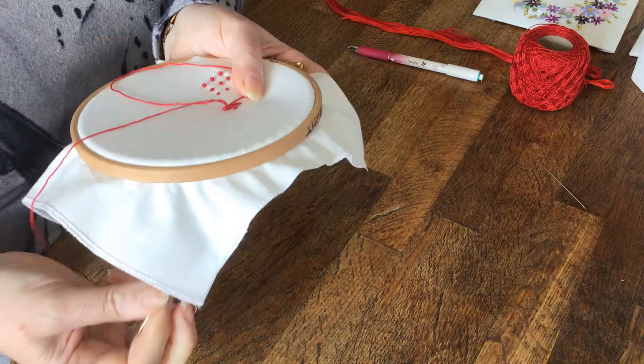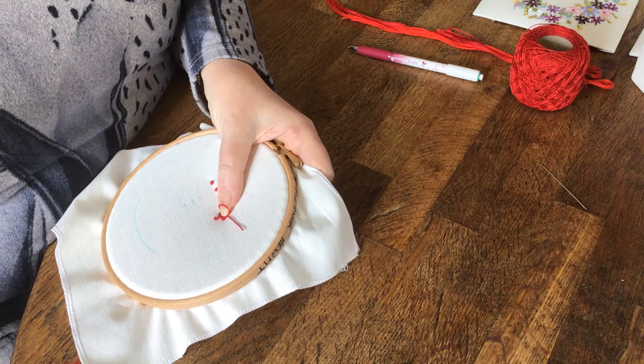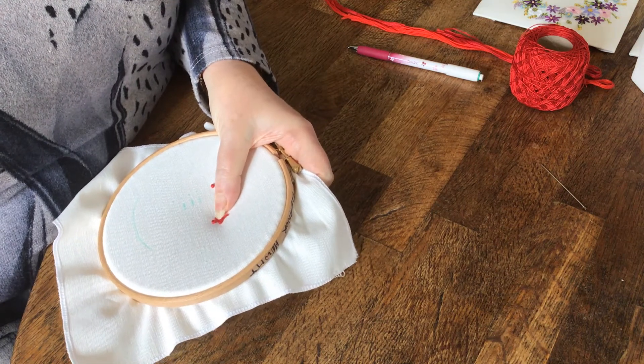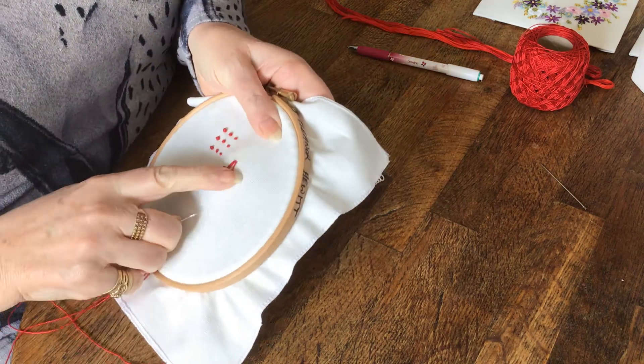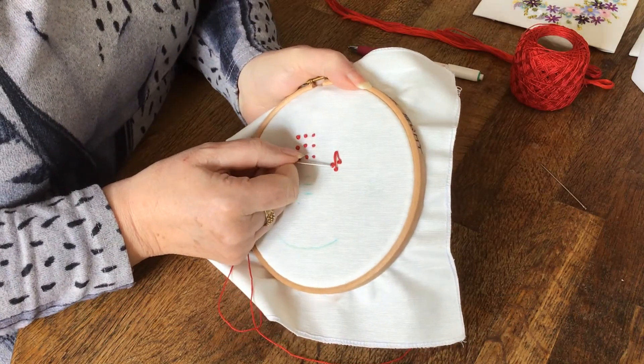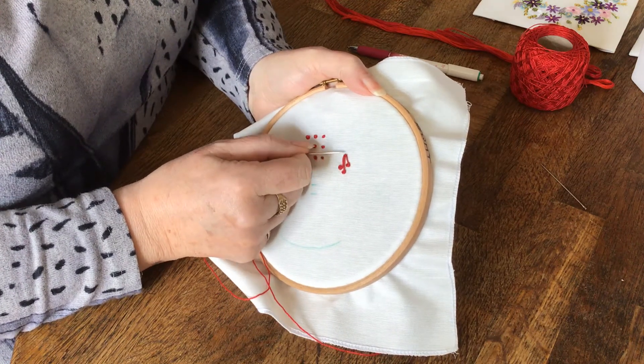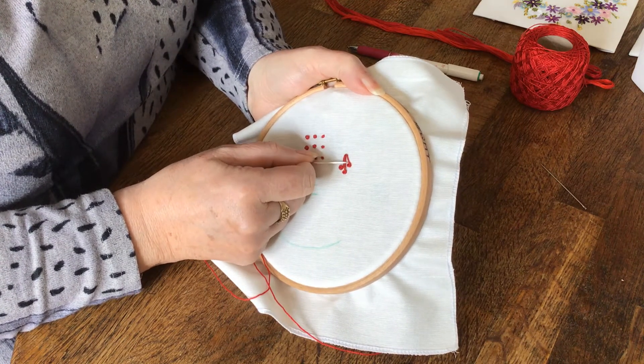You could use three, five, or seven, depending on what you're doing. So there's your elongated French knot, or pistol stitch — it's a French knot on the end of a long stitch.